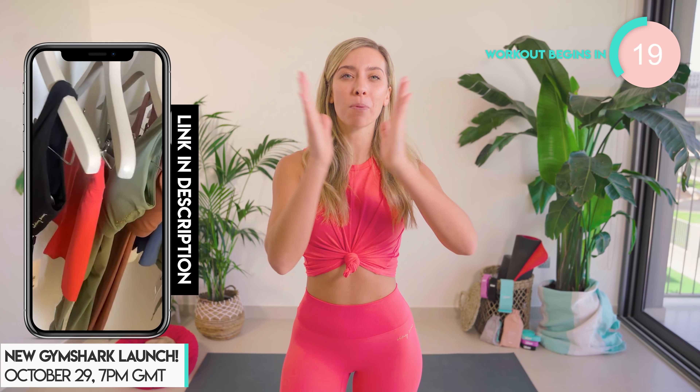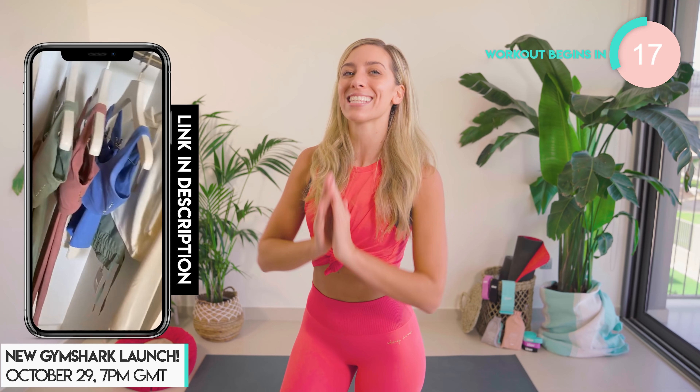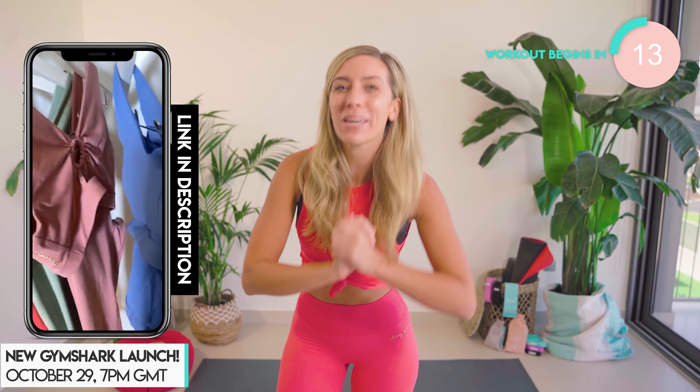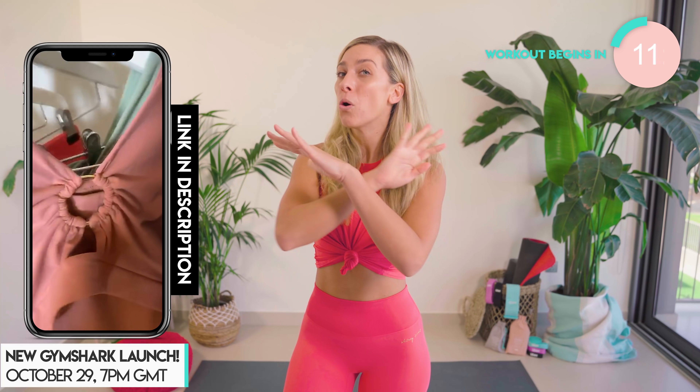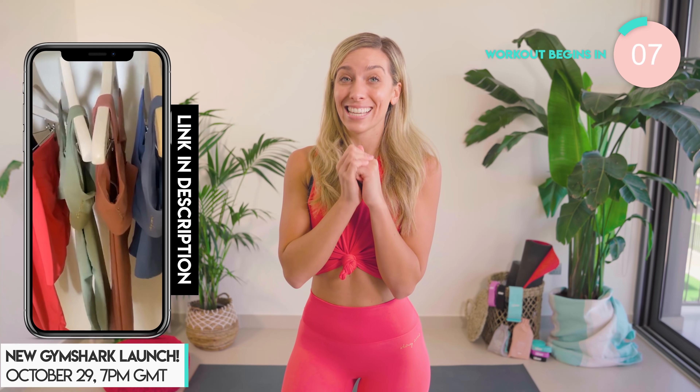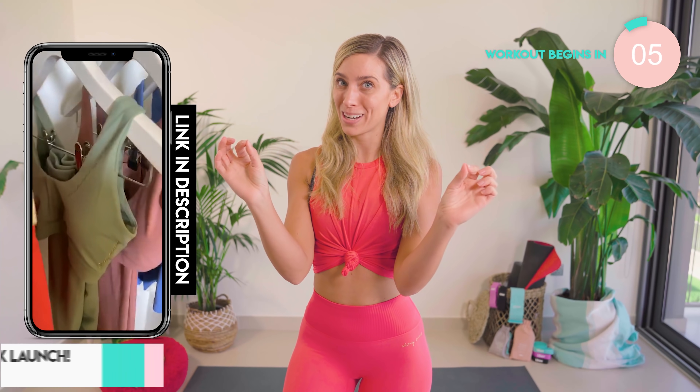Before we get started, just a little reminder that this very outfit plus a brand new range from Gymshark is going on sale tonight in a couple of hours time — 7 p.m. UK time, BST — worldwide, and my link to shop is down below. Honestly, these outfits are pretty special.